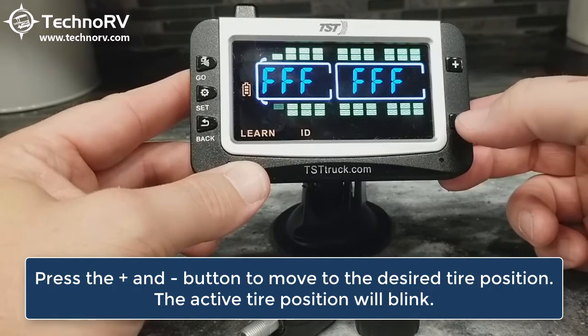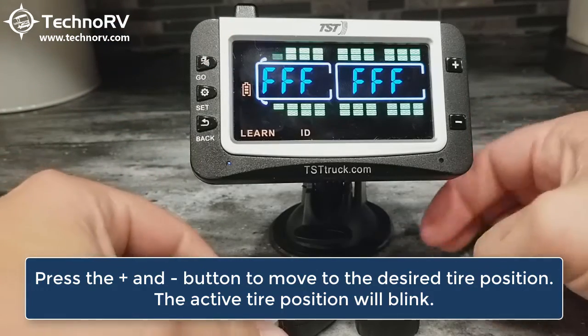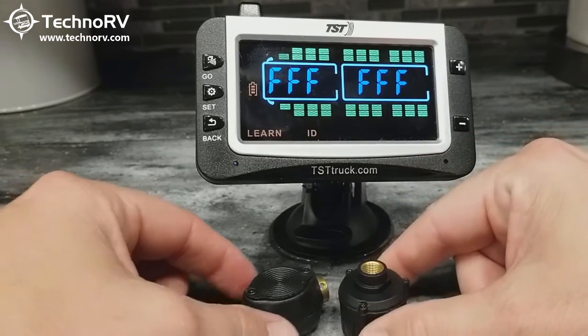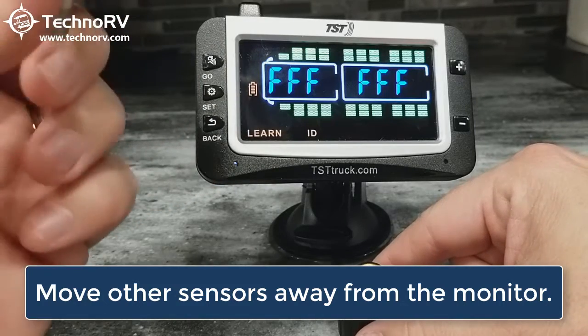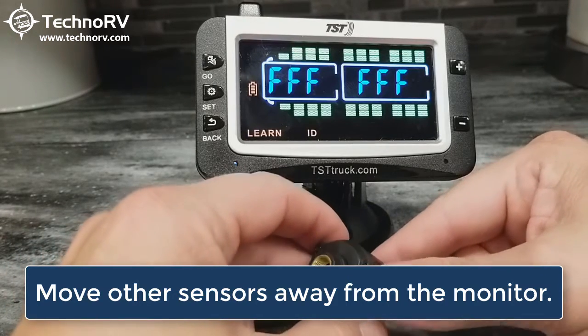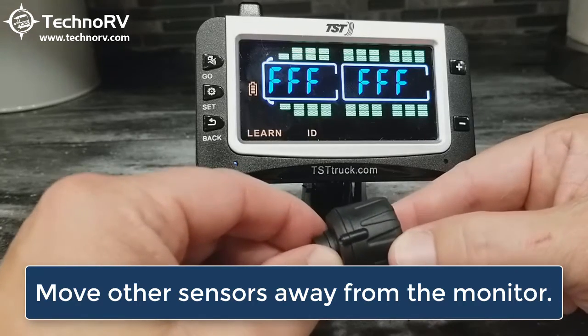I'm going to press the minus button to go back to the first position, and I'm going to start off by programming this cap sensor. I'm going to set this flow-through sensor away from the monitor because I don't want it to pick up the codes off of that sensor automatically. Make sure that you're a couple of feet away from the rest of your sensors when you're programming one sensor.